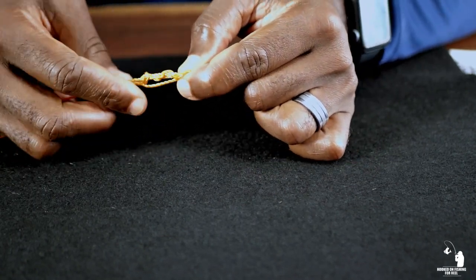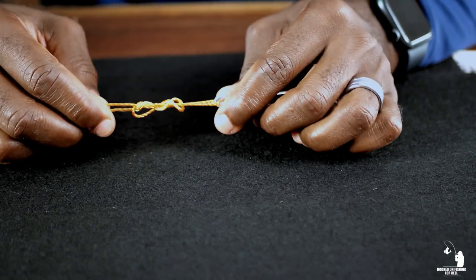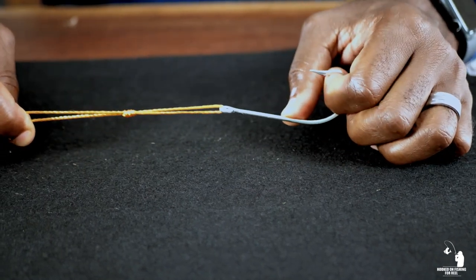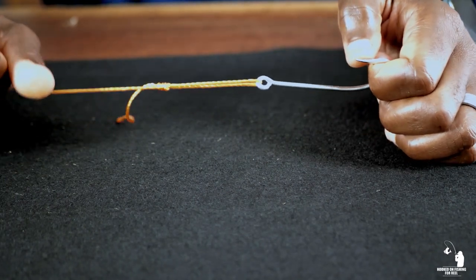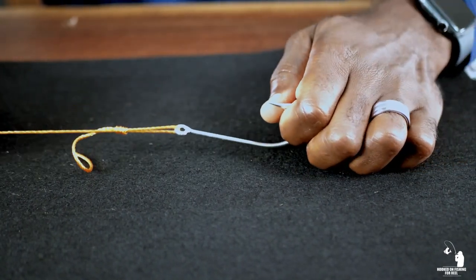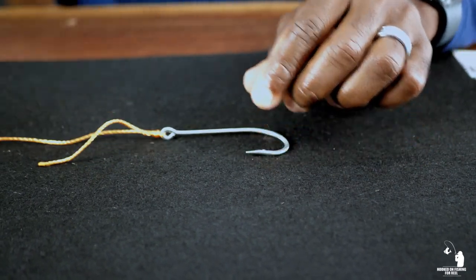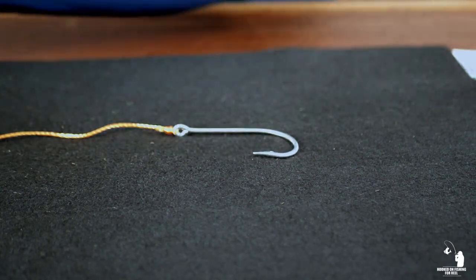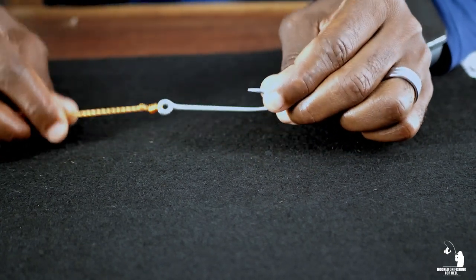Now once you get here, wet your line. Then pull and let go of that tag end at this point, and pull the standing part of your line — it'll start cinching down just like that. Then clip off your tag end and there is your uni knot — a very good, strong, dependable knot.